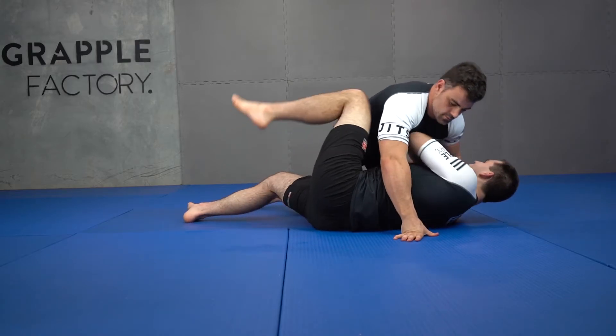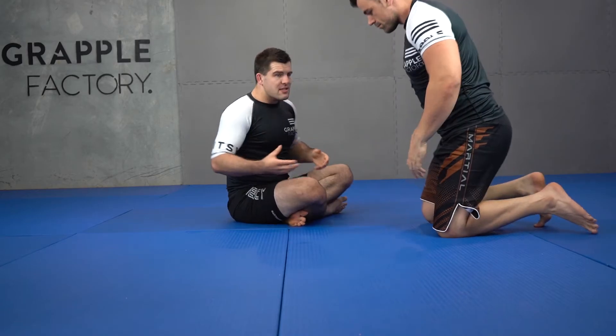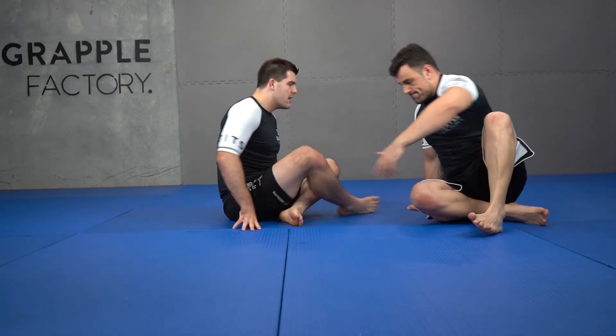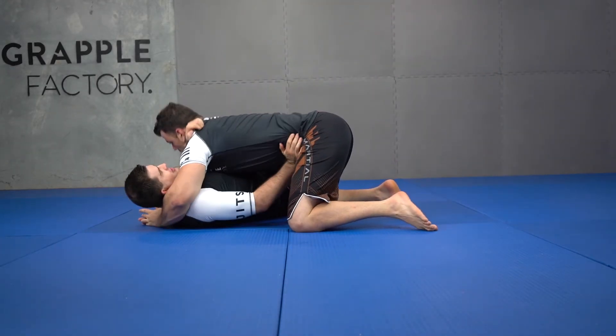Again, we'll turn around and look at those four scenarios to generate my underhook. This isn't a complete technique series — you could film a whole video series on how to get an underhook from bottom side control. But what you are essentially doing is using the frames we've already looked at in order to generate the space so you can reach for the underhook safely.